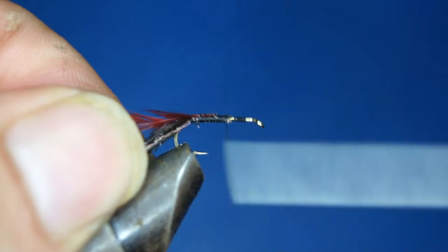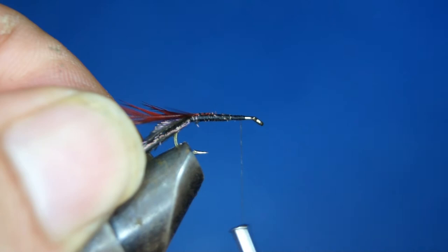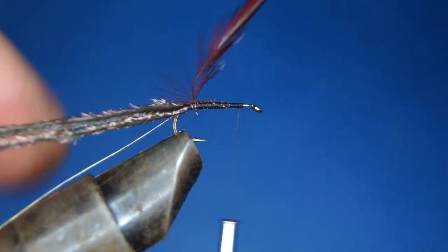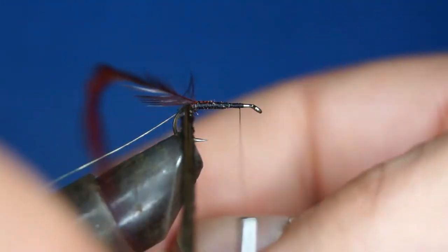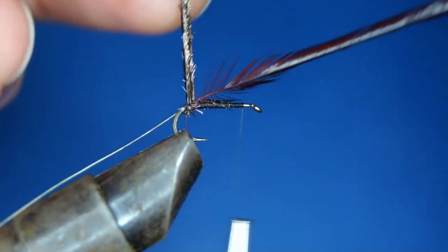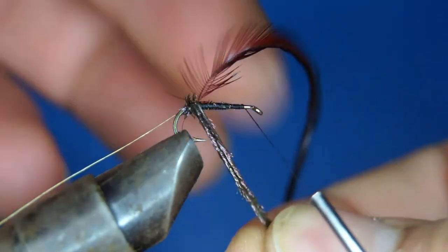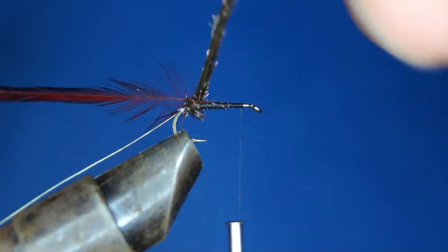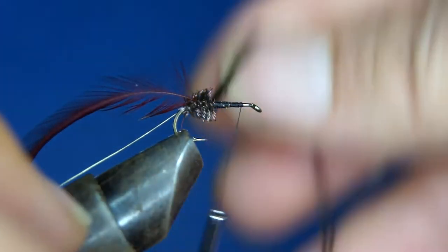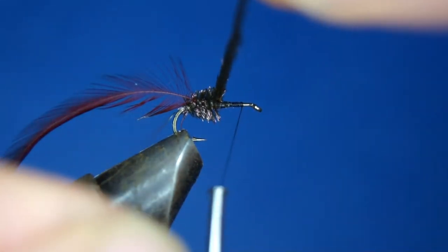We're going to go ourselves forward here and leave good room for the head of the fly. The first thing we start with is the peacock hurl, and I like to wrap it in the opposite direction of the ribbing. I'm going to do the same with the hackle, so that the ribbing will be securing both the peacock hurl and the hackle.